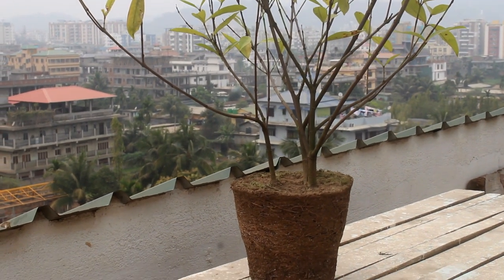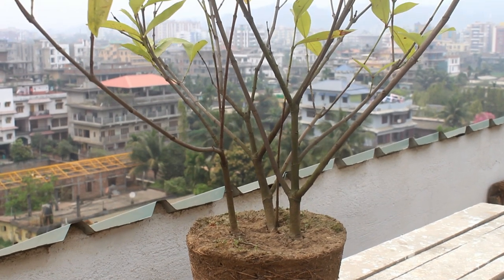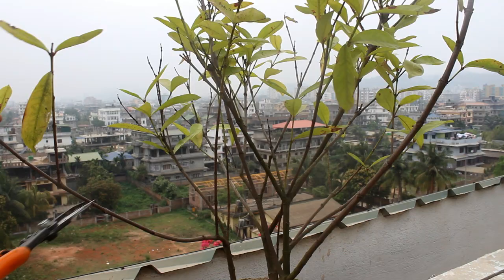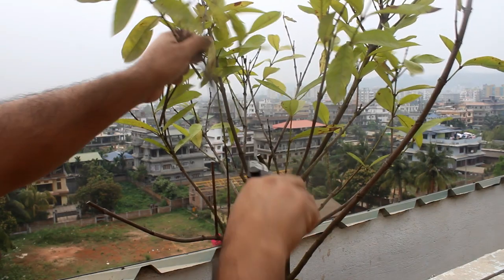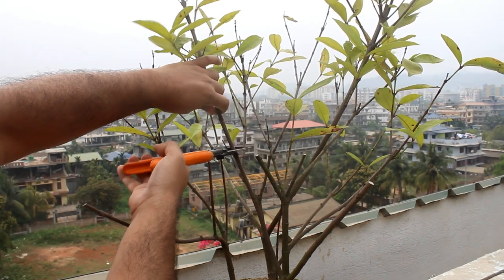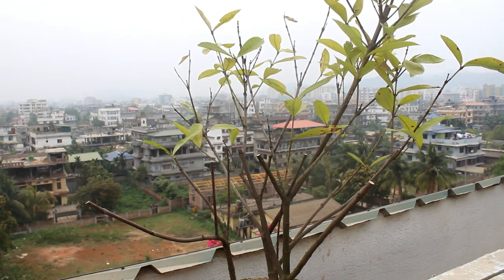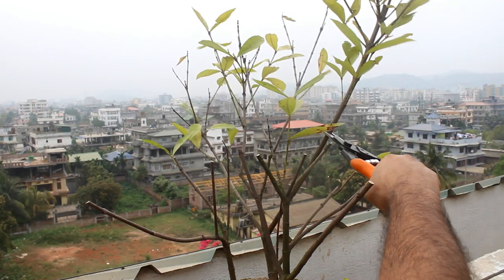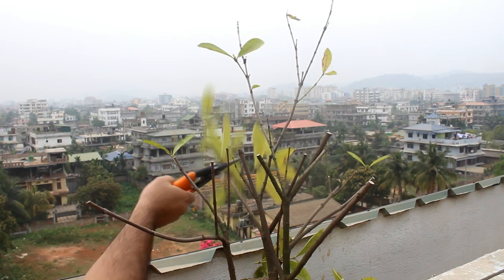Here is one of my Ixora plants which did quite well last year. Actually there are three plants together, not just one, so if you like you can obviously grow more plants together. There are two things I am going to do: first, hard pruning of both branches and roots, and second, I would repot my plant. Pruning is really very simple — we can cut slightly above a node. I am from a tropical country and Ixora grows quite fast here, so you can do the hard pruning without worrying.